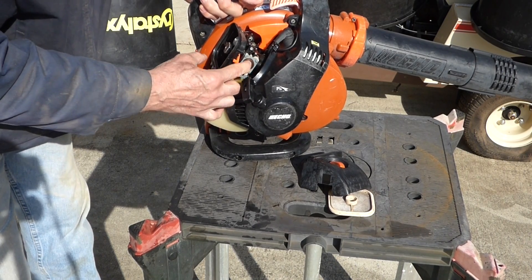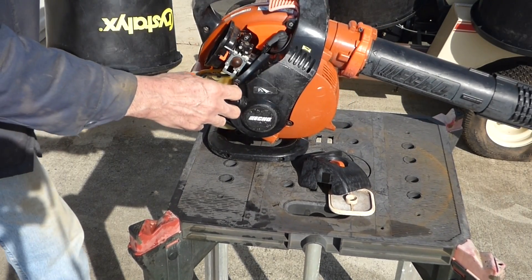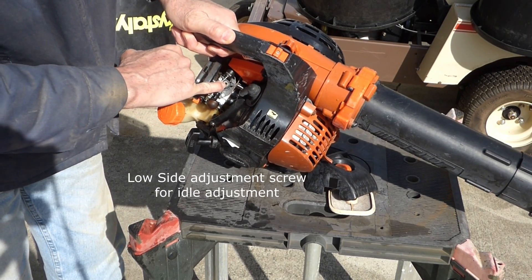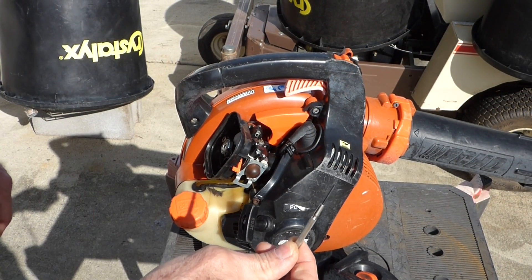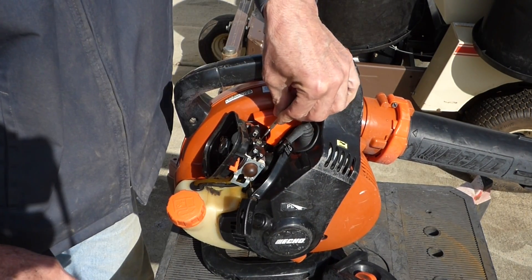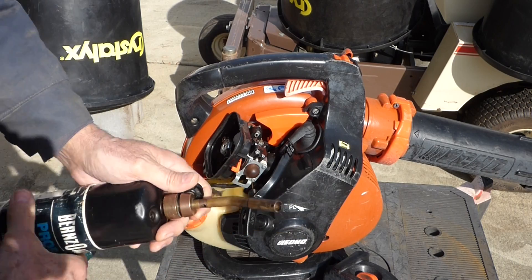It might take a little bit to get fresh fuel through there. On this carburetor, the fuel mixture adjustment screw is right in here. I got my little screwdriver here — this is just an eyeglass screwdriver. That plastic cap must be on there; I'll show you how to get that off. A lot of people don't know there's a little hidden screw in there.